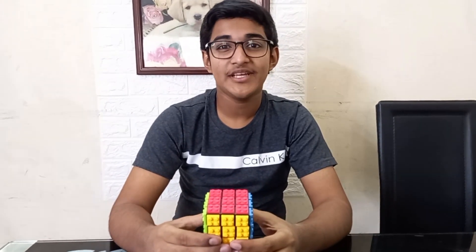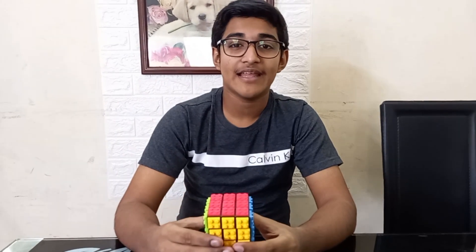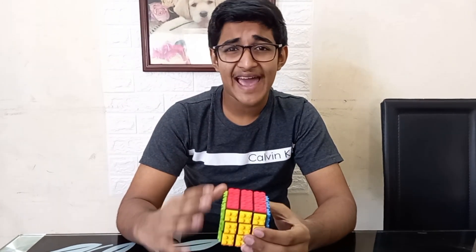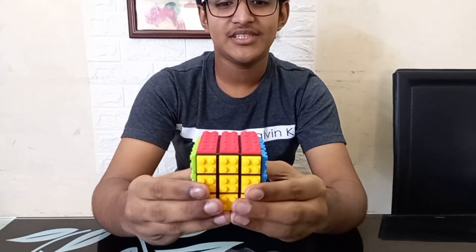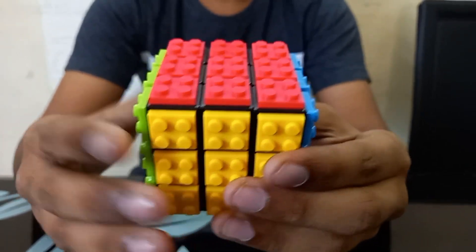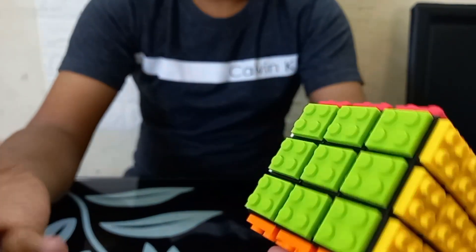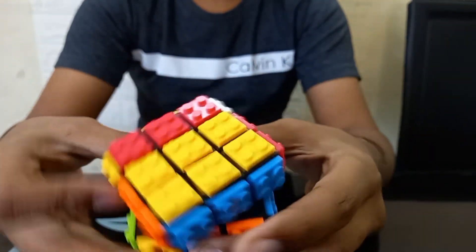Hey guys, I'm back with another video. If you've seen my channel before, you'd know that I'm a dedicated Lego enthusiast and a dedicated cuber as well. So when I saw this in a local store I just had to get it. This is the function building blocks cube — called a building blocks cube to avoid legal complications. It's basically a Lego cube and I am absolutely in love with it; it's some of my two favorite hobbies combined together. The turning is alright,